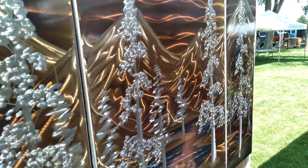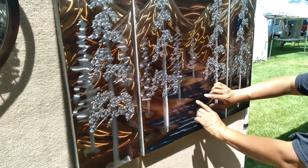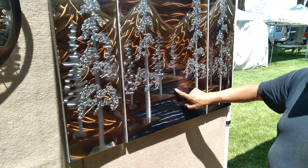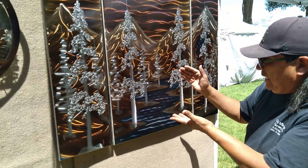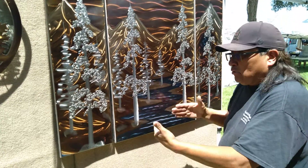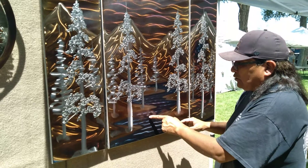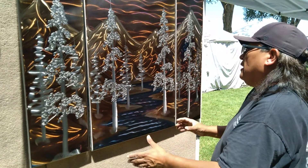Then we flame it again. This area is high heat — the water section — so we blowtorch it, making sure it has high heat, and then grind over it again. There are layers of grinding going on here, and the water with the high heat gives it the actual watercolor effect.